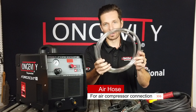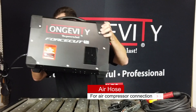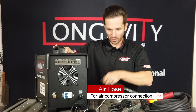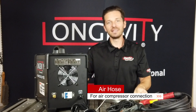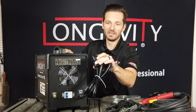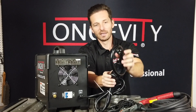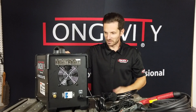Then you get your air hose. What we've done with the Force Cut 62i is on the back we now have a regular air nipple, so you can connect your hose — we include a clamp — and connect that to any air compressor out there. This machine already comes with a NEMA-rated 50 amp plug installed, and with the adapter you're simply connecting it to the adapter and then connecting this side to 110.